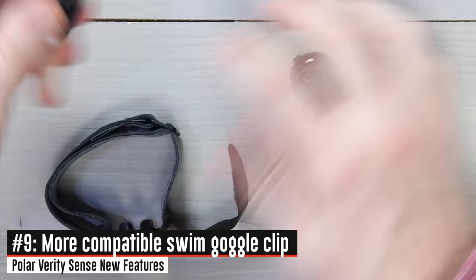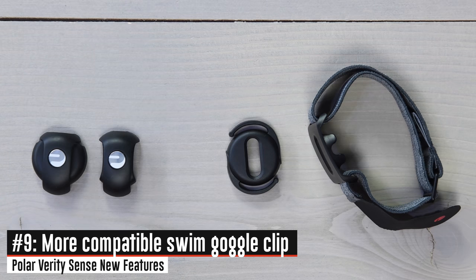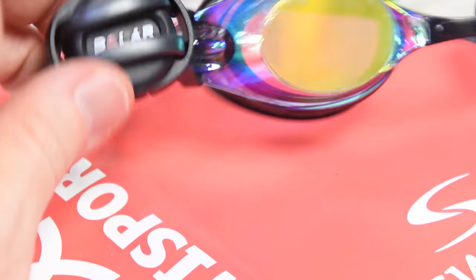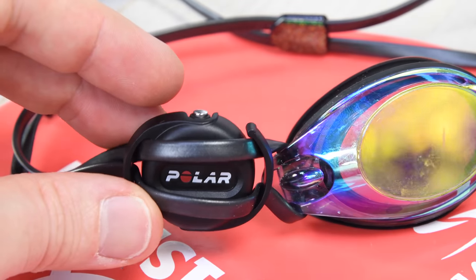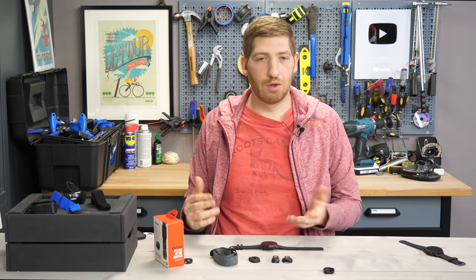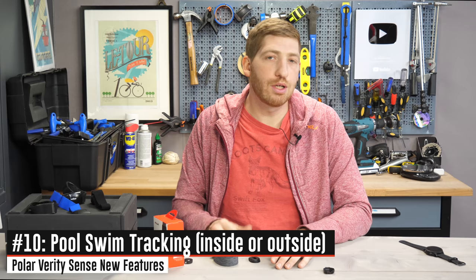The next change is the new swim clip. Looking at the Verity Sense swim clip compared to two iterations of the Polar OH1 swim clip, you can see it's quite different. Polar says it has more universal swimming goggle compatibility than the previous ones. I'll have to test that when I can actually swim — right now the pools were closed, and then we got blizzarded this weekend.